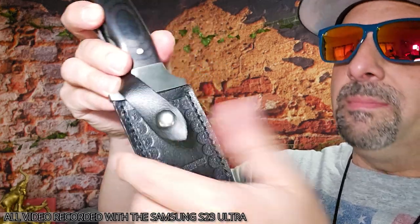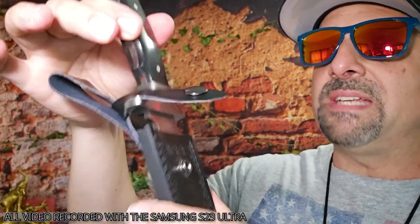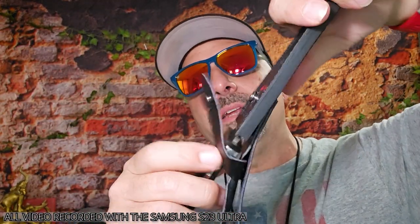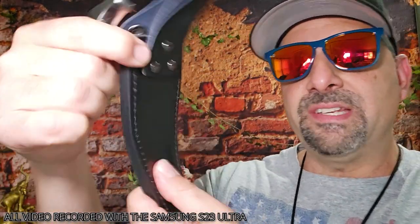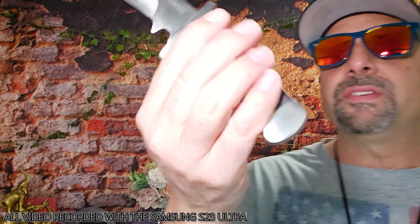If you don't keep the belt dangler buttoned up, it kind of just moves out of place and doesn't stay very tight, so make sure you have it bolted in or the knife could slip out. It is a flimsy sheath overall, but you can't expect crazy craftsmanship at that price point. For all intents and purposes, it does the job.